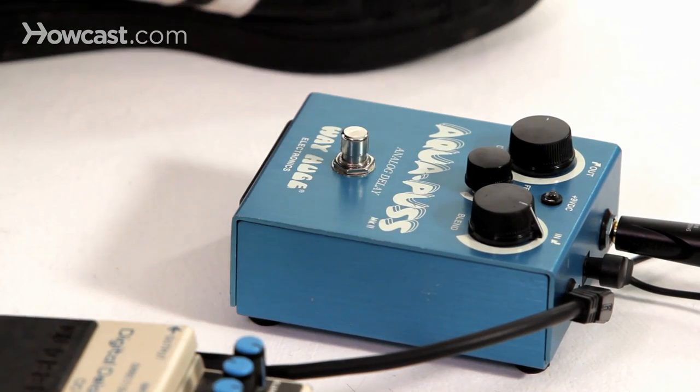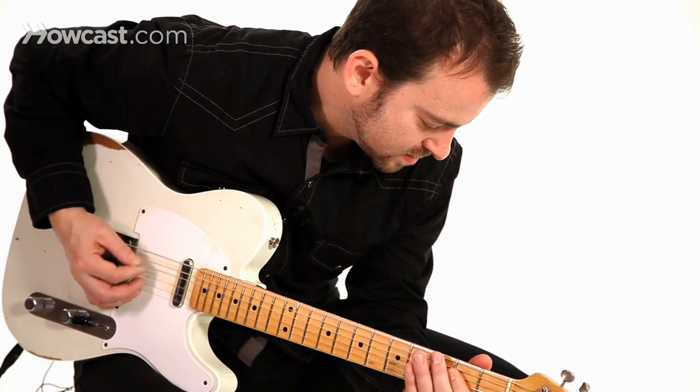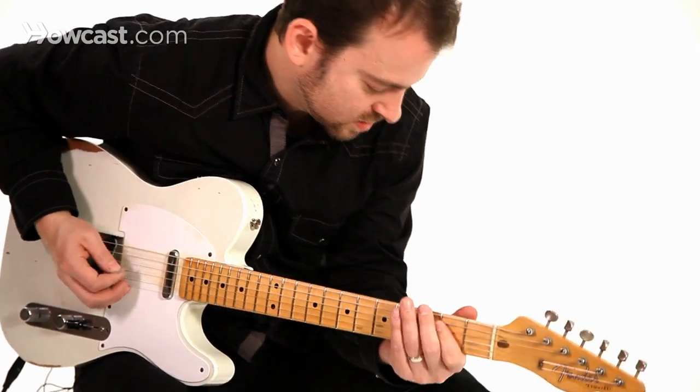This is what it sounds like without it. And with it.